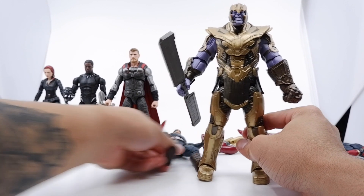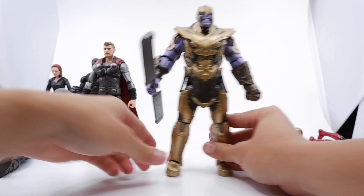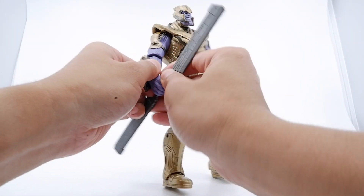We are actually going to move the figures over so we can get a little bit more room here for Thanos. We're going over his articulation, so we're going to remove these so we can get that out of the way.